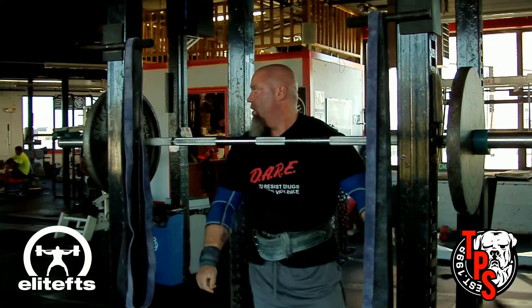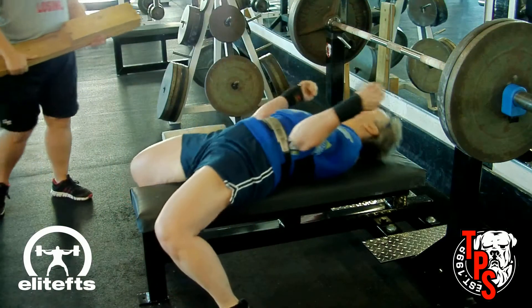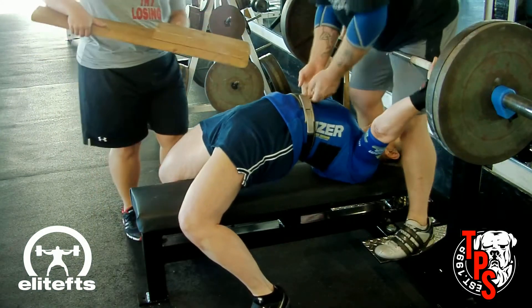This is a deload week for me, and the deload weeks always seem harder than the high-volume, high-percentage weeks. I don't know if that's mental or if it's just that you really needed to deload. Right now we're going to see Jane with 225 to a two board.